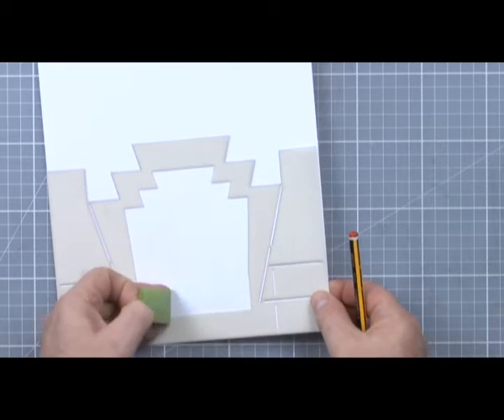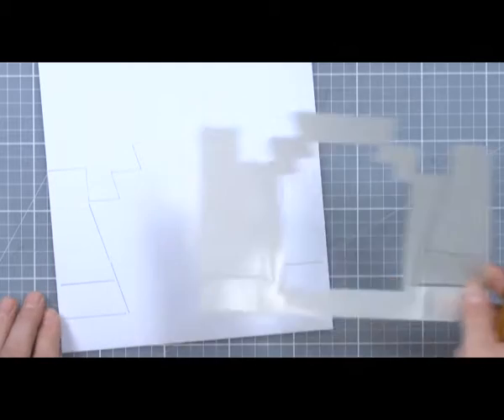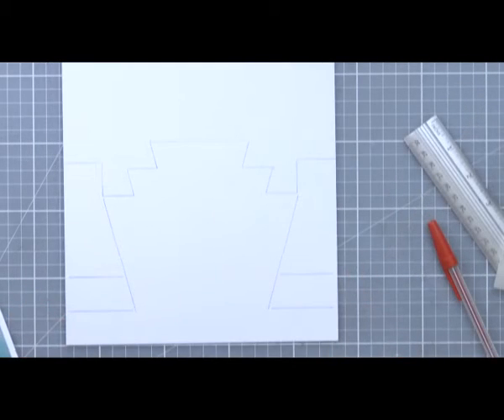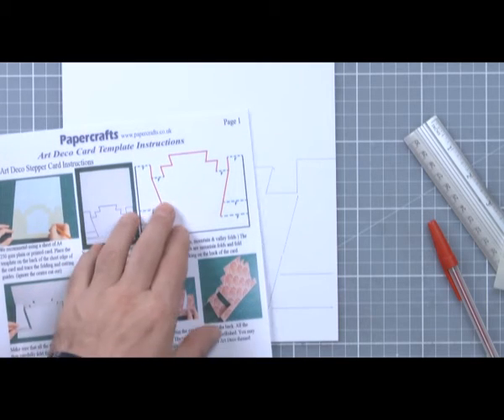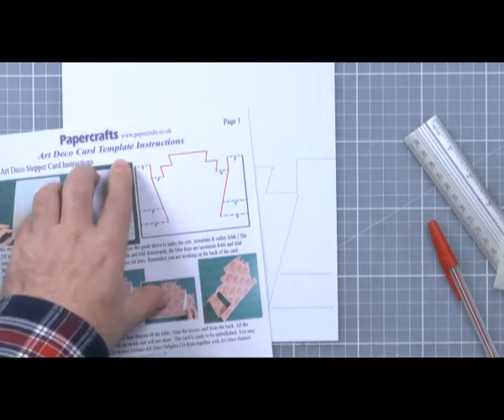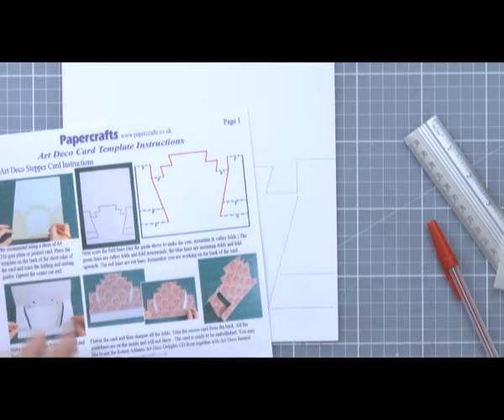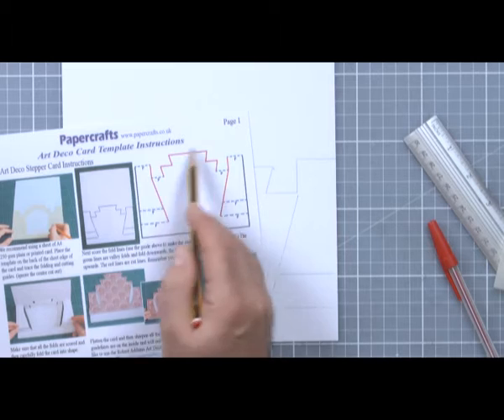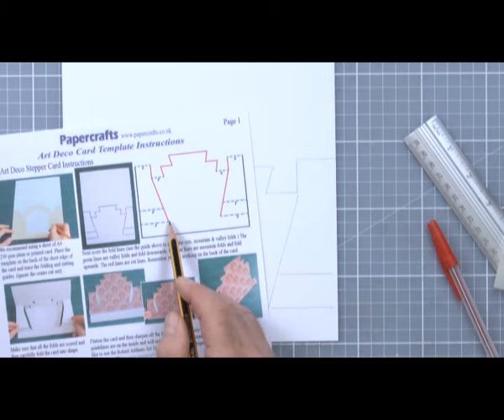Carefully pull your tape away and just check we've got everything there — and we have. Now that we've drawn this out, the next stage is to cut it out and create the score lines, the mountain and valley folds as well. With the template came the instruction sheet, and this is the guide for showing you how to cut and fold.